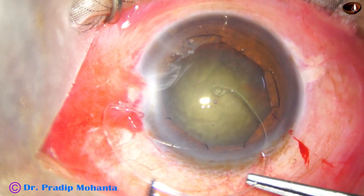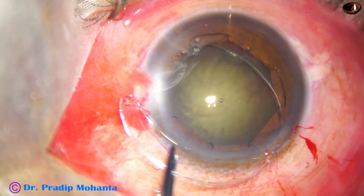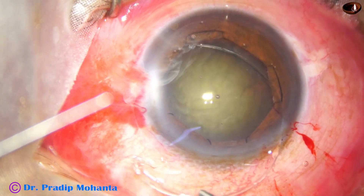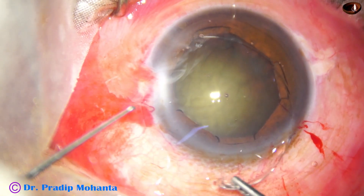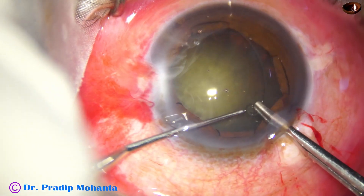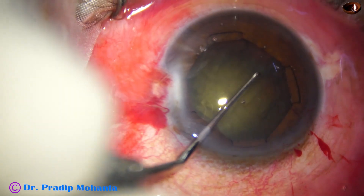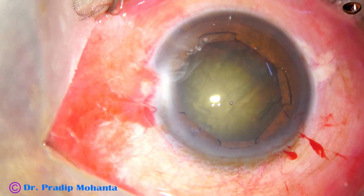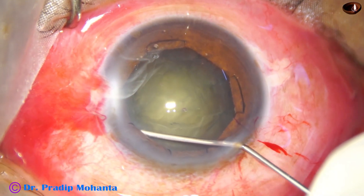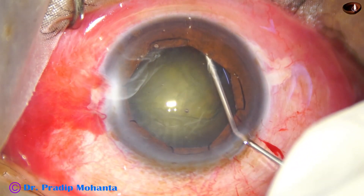Here goes the capsular tension ring — the leading end goes under the anterior capsular ring. Now gently push it, and the Sinskey hook goes through the side port, ready to tuck the trailing end under the anterior capsular ring. And here it goes. The bag is now supported and stabilized to some extent so it will not easily come out.